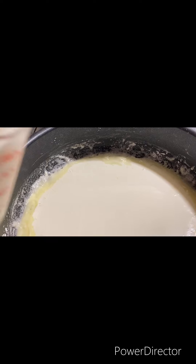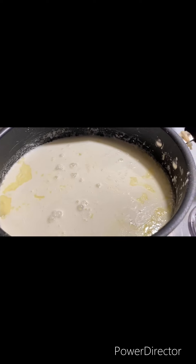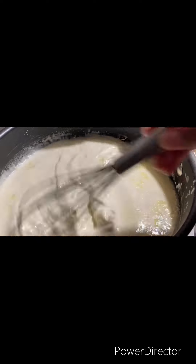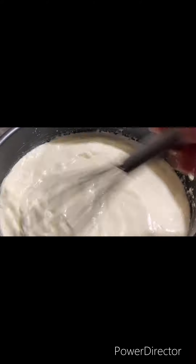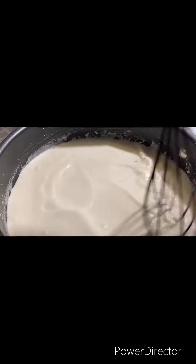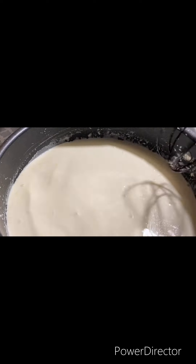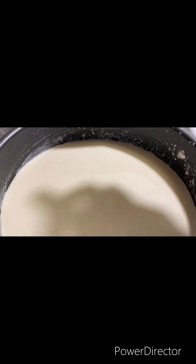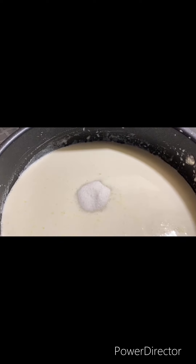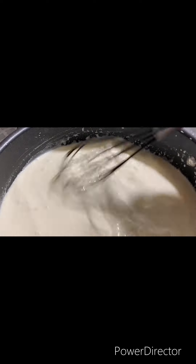Then we're going to add the milk and whisk. Now we're going to add in our sugar and give it a good whisk.